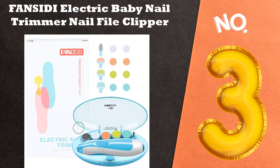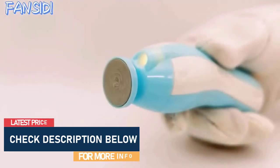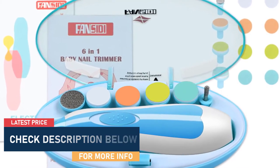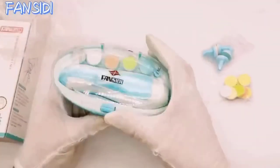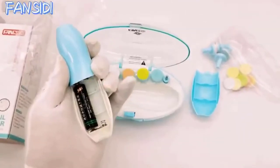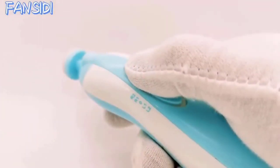Topping our list at number 3: FANSIDI Electric Baby Nail Trimmer File Clipper. FANSIDI Electric Nail File is a perfect solution for parents who want to trim and polish their baby's nails. It features an ergonomic shape with BPA-free, lead-free materials so you can use it without worry. This nail trimmer has 6 precision sandpapers with various grit levels to suit your every need. It also has 4 working modes — control speed high and low, and rotation clockwise and reverse — offering a variety of filing positions for smoother nails.